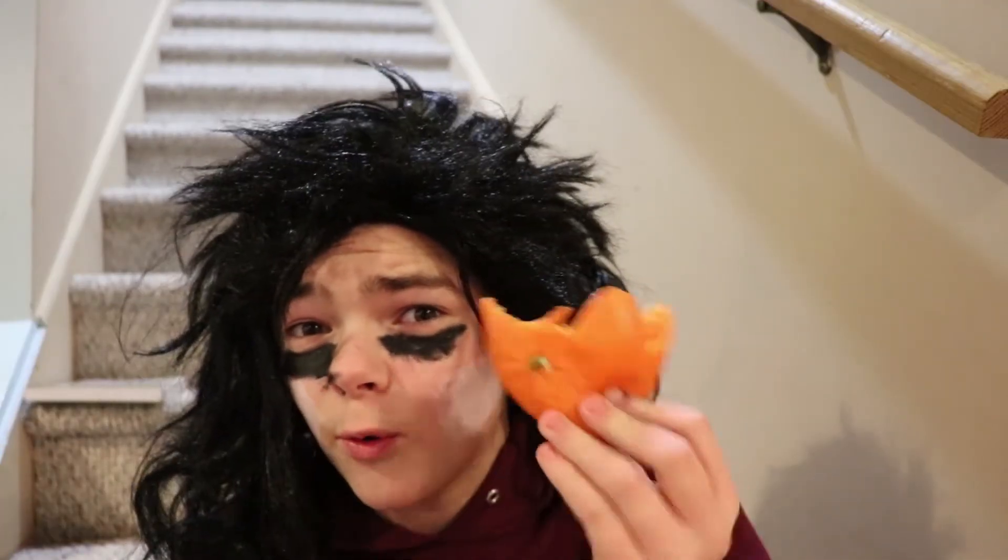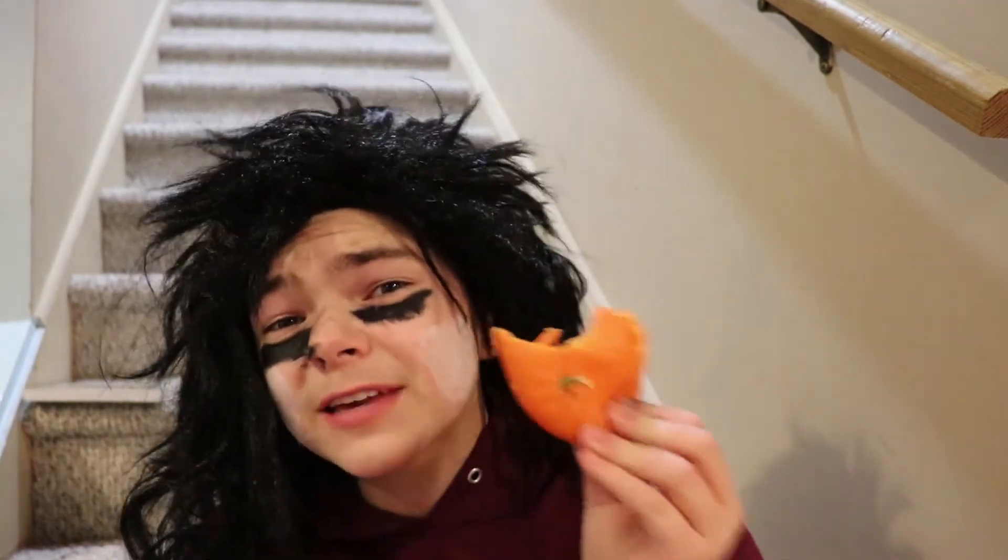I just found out online that oranges have a ton of calcium, and you know what else has calcium? Rocks. So I'm gonna eat this orange.